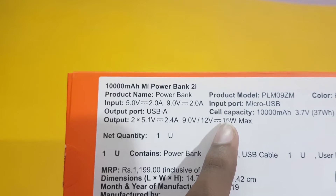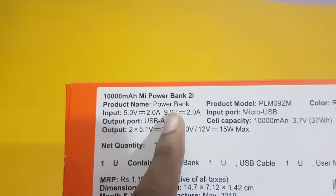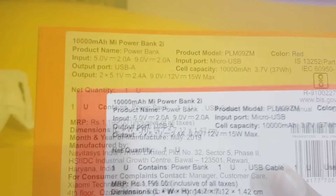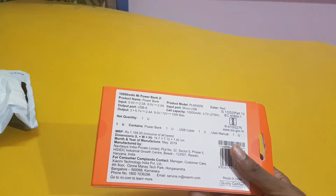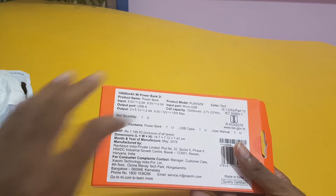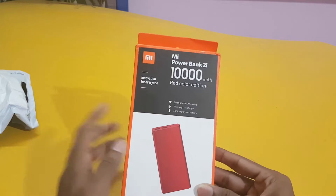Since it has fast charging, the maximum output it can give is 15 watts and the input it can take is up to 18 watts. This is very useful as most mobiles are supported for fast charging, so it is very useful for those fast charging enabled mobiles.